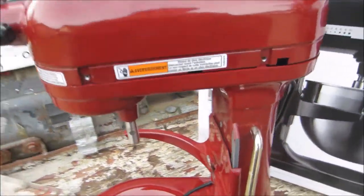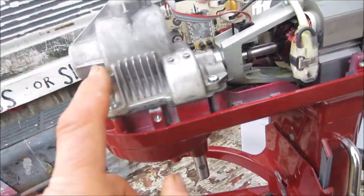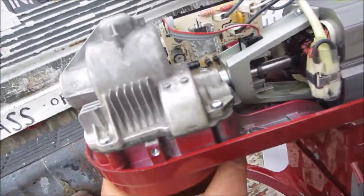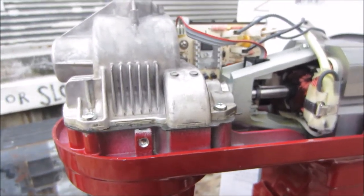So once we take the screws off, we'll pull the top right off like so. And then we have to take the cover off this and get in here and look and see which gears got roasted, toasted, busted, overloaded. And then we order the part and then put it back on.